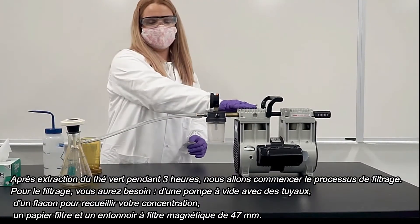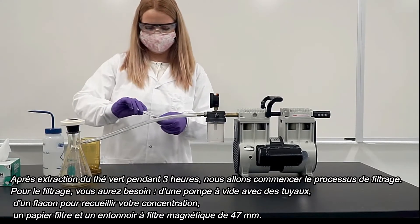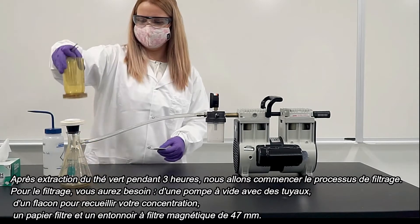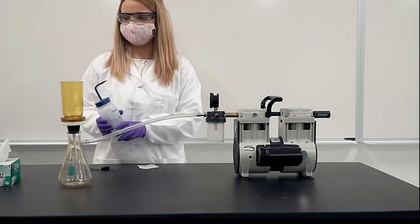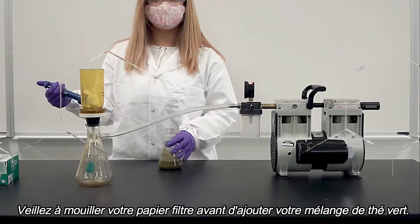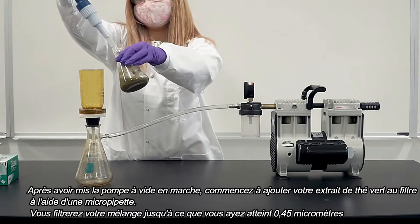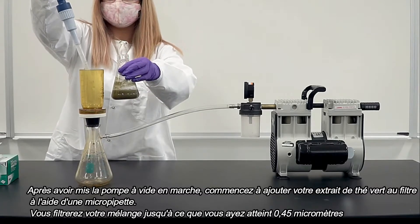For filtering you will need a vacuum pump with tubing, a flask for collecting your concentration, filter paper, and a 47 millimeter magnetic filter funnel. Make sure you wet your filter paper before you begin adding your green tea mixture. After you have turned your vacuum pump on, begin adding your green tea extract to the filter by using a micro pipette. You will filter your mixture until you have reached 0.45 micrometers.